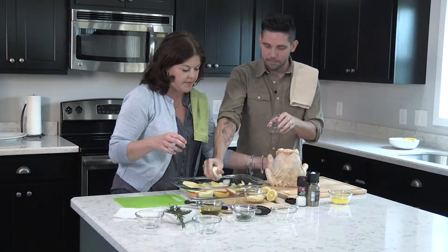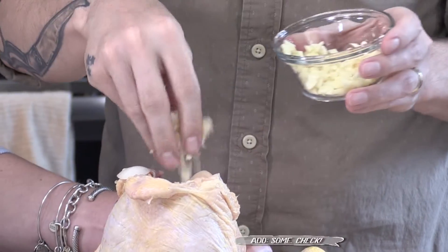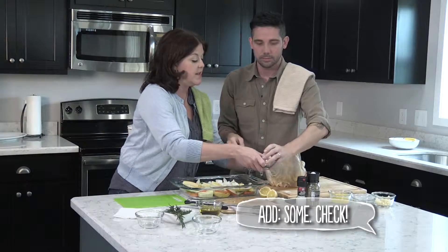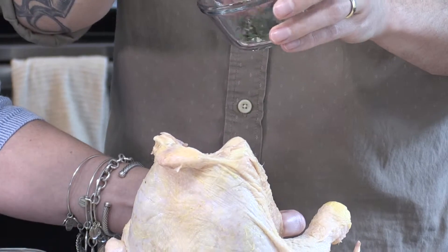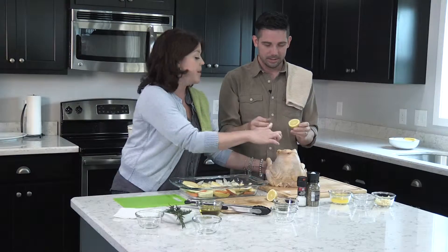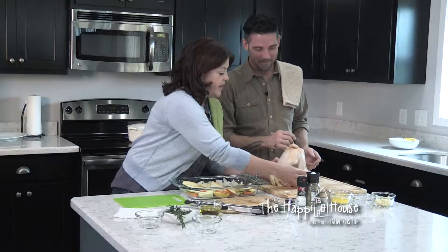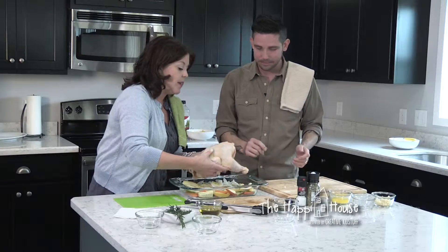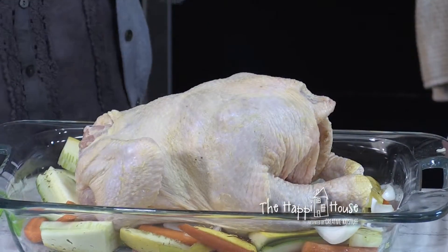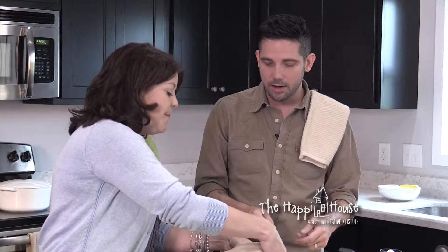Pour the rest of those onions in the pan, then we're going to put some garlic in our chicken — just some. Then we are going to put a little bit of rosemary, not all of it, because we'll put some on top. Then put these lemons in the chicken — you might think you're squeezing them, but you're not, just drop them right in and shove them. Now we're going to place our chicken in the pan. People talk about tying the legs together, but I just put it in — it doesn't walk off.